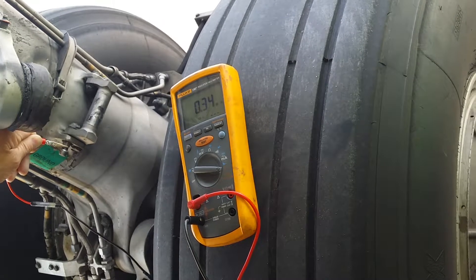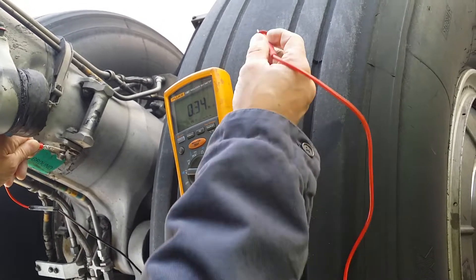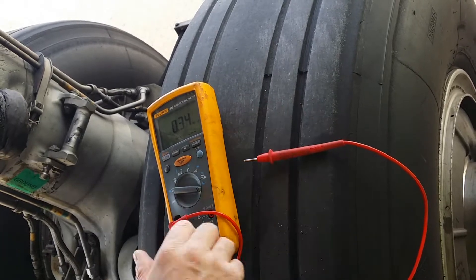Get closer to the rim. Maybe it even changes as you get closer to the rim. Let me change the lead because I grabbed one of my own leads from my meter that I use.